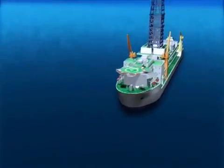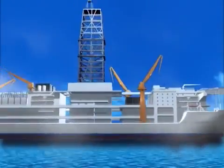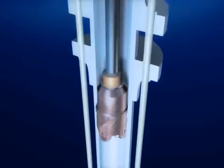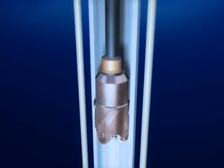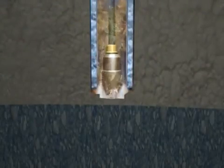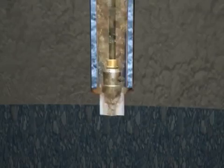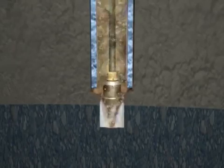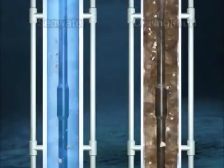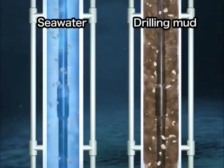The deep-sea drilling vessel Chikyu can drill over seven kilometers below the seafloor into the earth. To drill even further below the seafloor, a riser system is used. With the riser system, mud is used instead of seawater. There are several reasons for using mud: first, it has greater viscosity than seawater to force cuttings up from the bottom of a deeper hole.